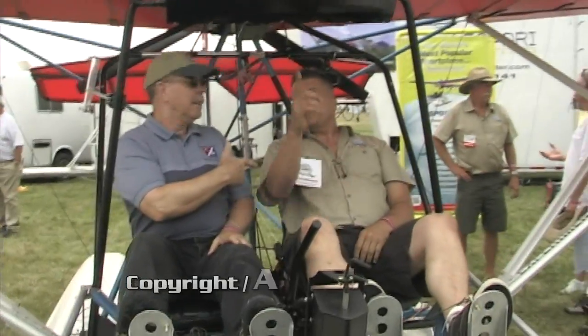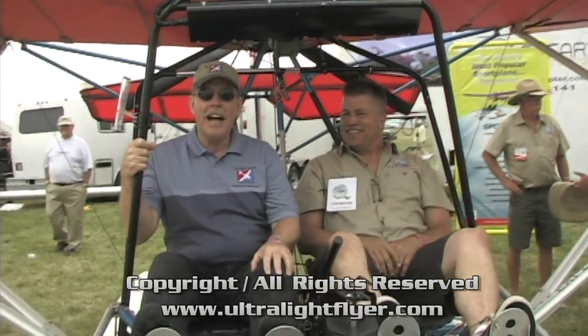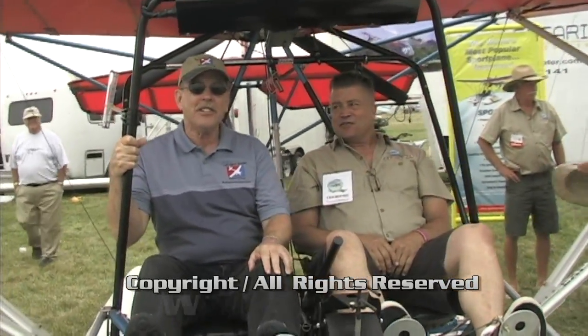We're going to go flying in a neat airplane here at AirVenture Oshkosh. I'm Dan Johnson, speaking today — getting ready to go fly with Todd Ellison of Quicksilver Aeronautics, the new name of a company that we've known for many, many years.